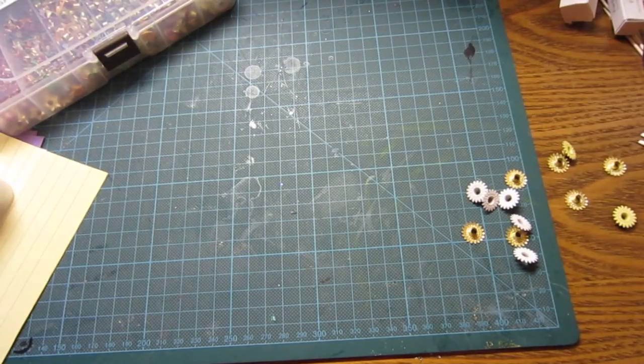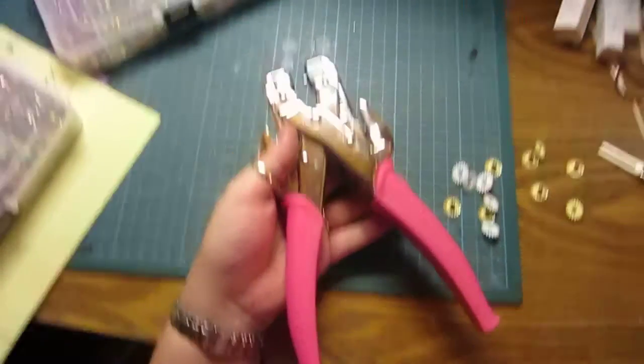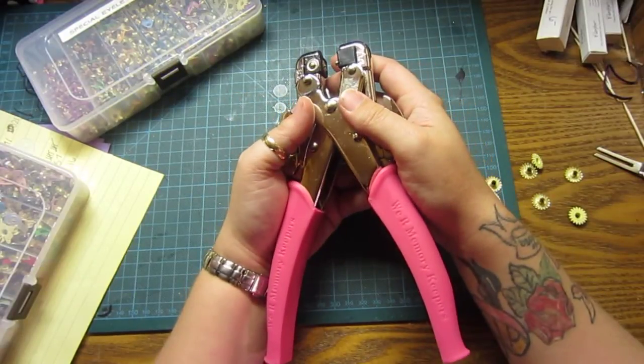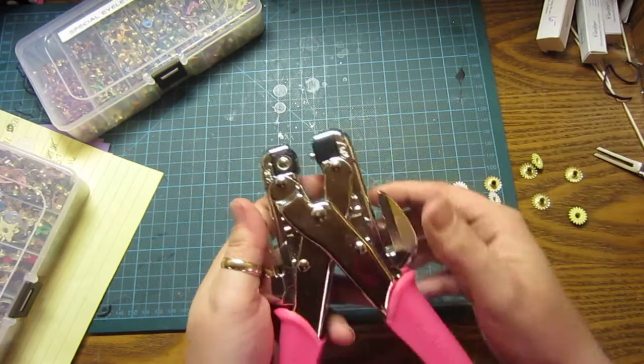Hi everybody, it's Constance with Charming Custom Crafts. I was asked a few weeks ago on a share day about the crocodile eyelet tool. Let me pull my camera up here a little bit better. I'm told that I do my eyelets pretty well — it took a lot of practice, and I messed up quite a bit, and I don't want you to think I didn't.